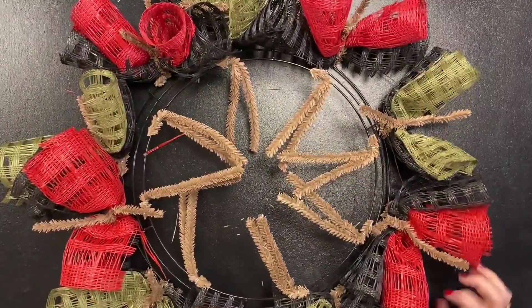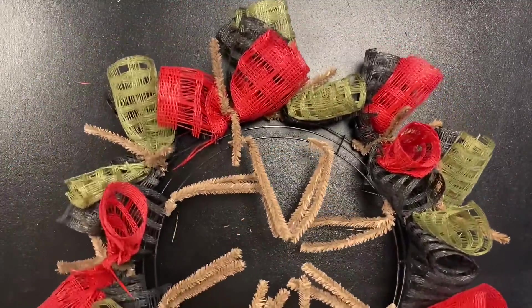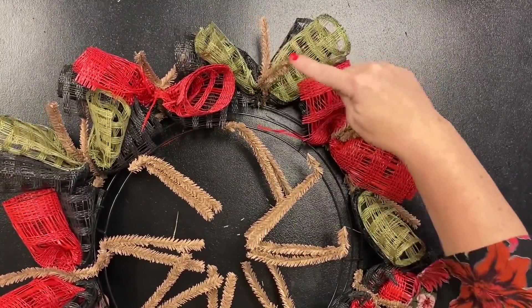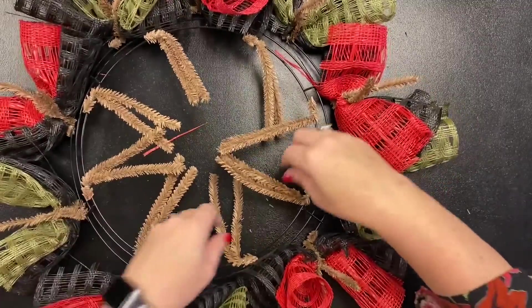Now we have one of those in every one of the bottom twists. Remember we're coming back to these, so just leave them big so we can get to them — just leave them standing.